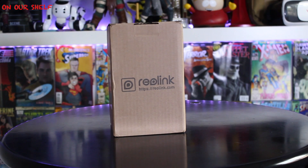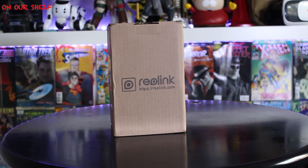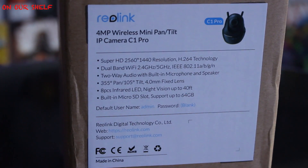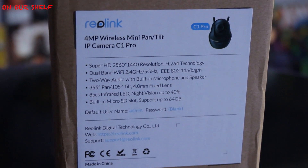What's up guys, today I'm going to review the Reolink wireless camera C1 Pro. Here's the box that it comes in — let's take a good look at it all around. Here's some quick information about the C1 Pro.